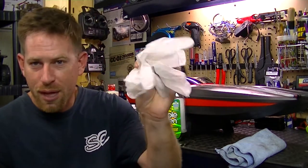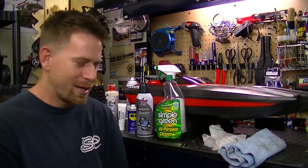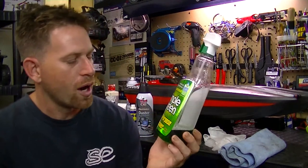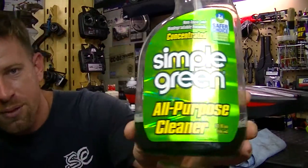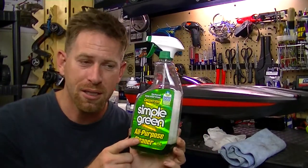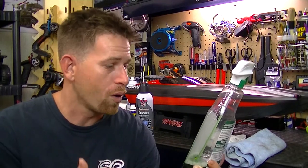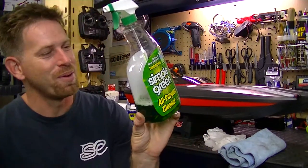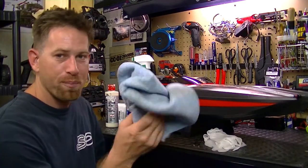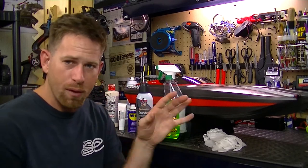I'll have a pair of latex gloves so my hands don't get dirty, along with the tools I need. I use an all-purpose cleaner called Simple Green. You don't have to use this specific brand — you can use any all-purpose cleaner — but a lot of RC companies and a good buddy of mine recommend Simple Green because it's non-toxic, concentrated, and safe. I spray the whole boat with Simple Green, then wipe it down with a cloth to remove stubborn stains left from the pond or lake.